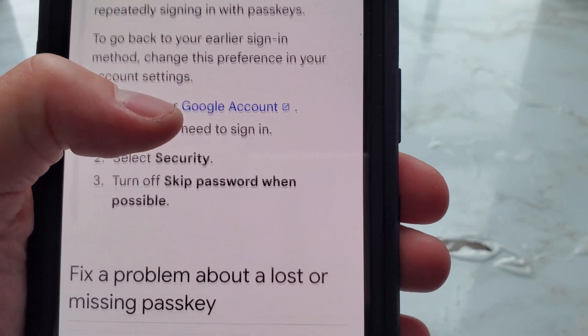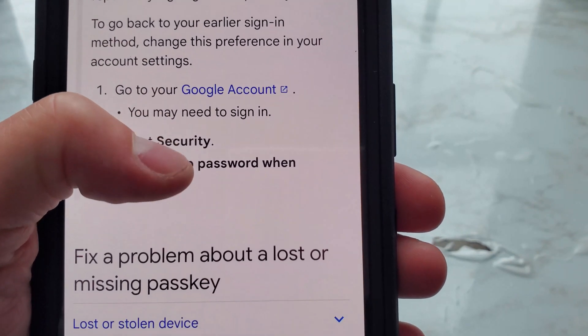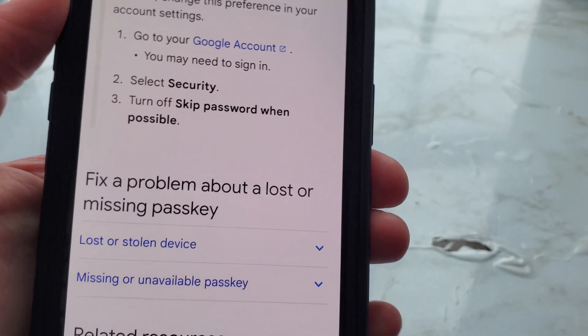To go back to your earlier sign-in method, change the preference in your account settings: go to your Google account — you may need to sign in — select Security, then turn off 'Skip passwords when possible.'